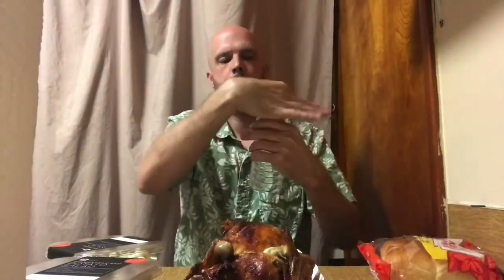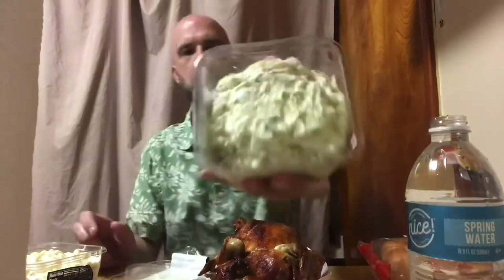I've got some paper towels and some water. Opening up the macaroni salad — that looks delicious — and that is a pound of macaroni salad. Then we've got the potato salad. I've got a plastic fork, and then we have four King's Hawaiian rolls. These things are delicious.